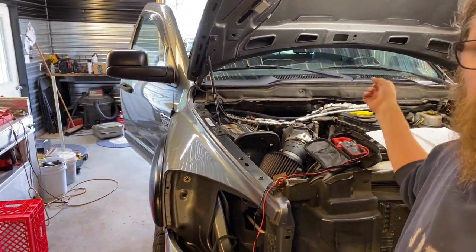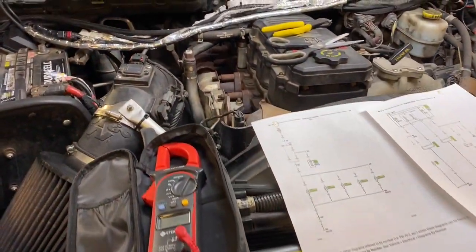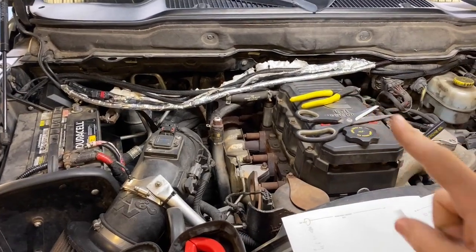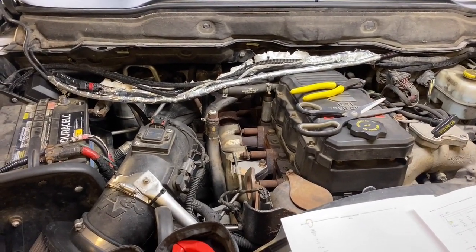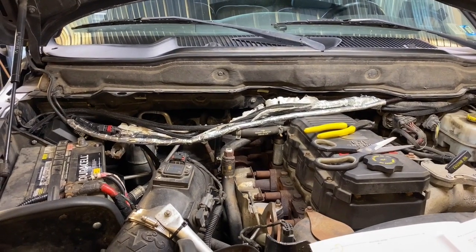Hi and welcome to the shop. Today we're going to recap on a video I did a couple days ago where I tried to save my RAM from having a fire, so I redid the insulation back there. This is a story about how it came back to bite me.